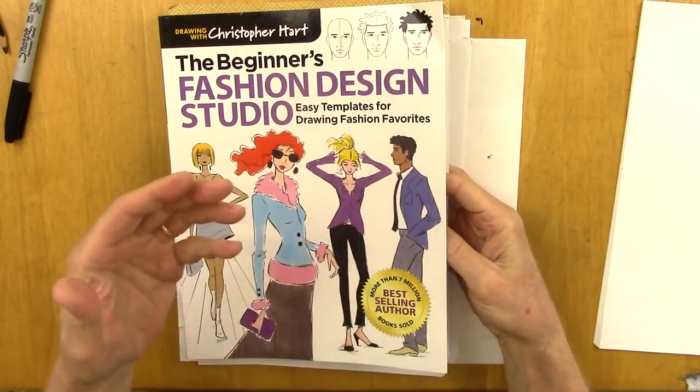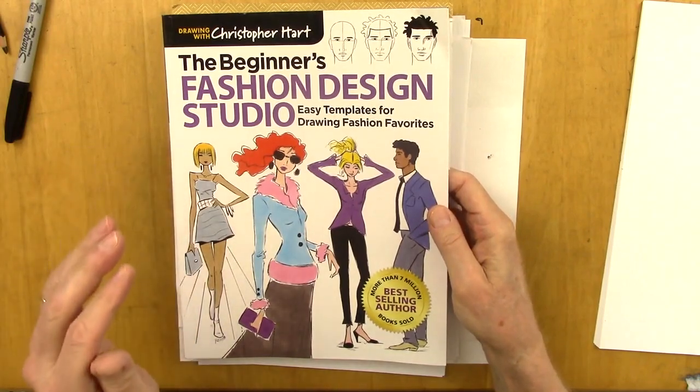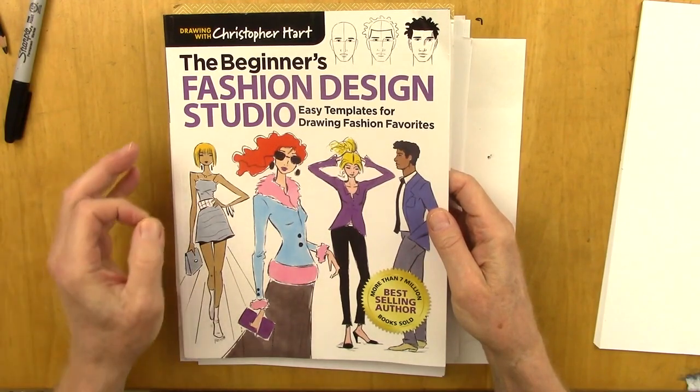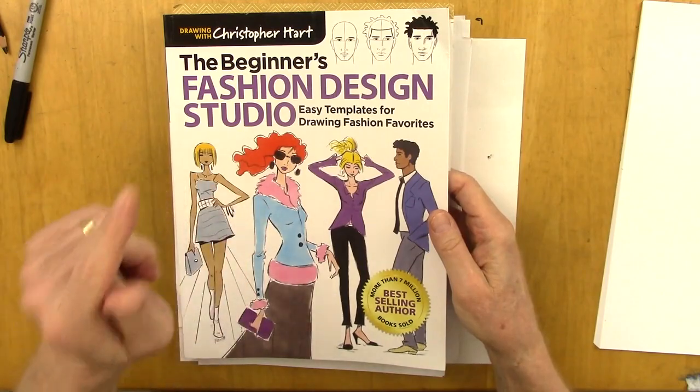And I'd like to show you some tricks about fashion design. Fashion design isn't just about fashion — it starts with a pose. And there are very simple ways you can start a pose and make it fashionable and stylish. But you have to know the trick, and I'll show you how to do that.